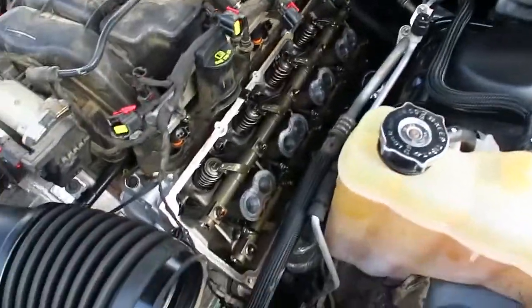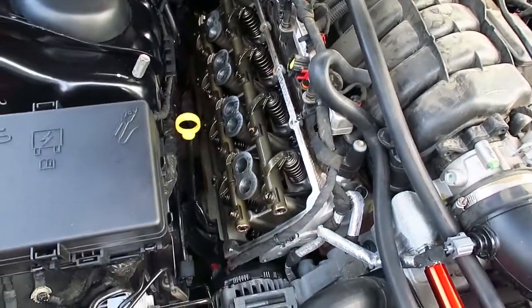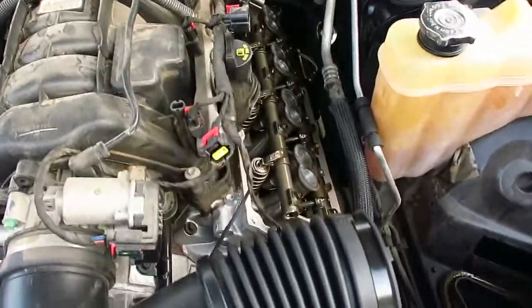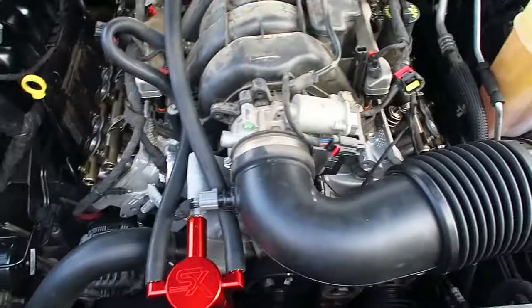I don't know if your engine's supposed to be missing valve covers like this. Is this normal? Can anybody with a 5.7 chime in on this? It looks a lot smaller without valve covers.